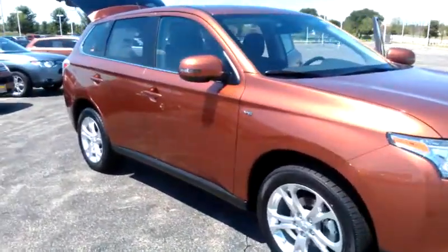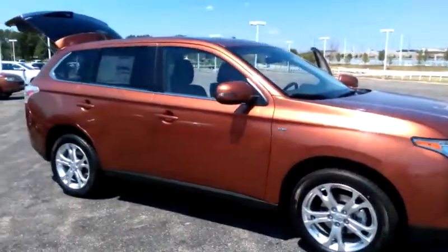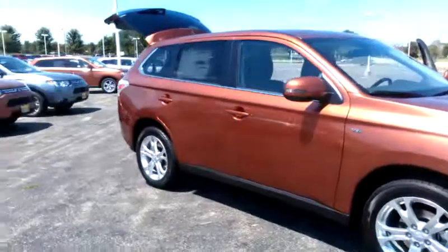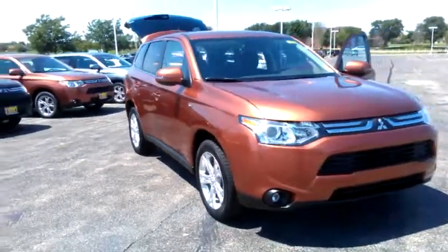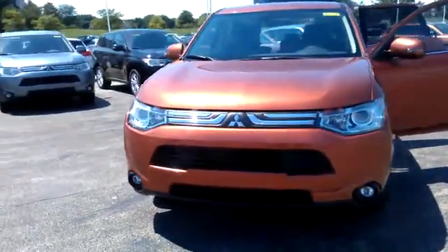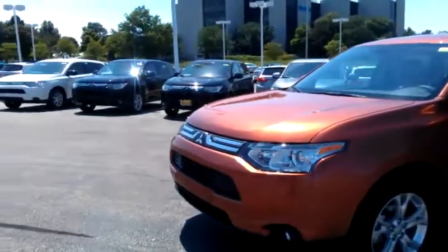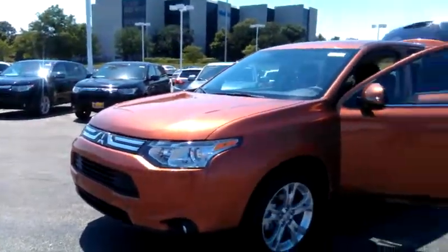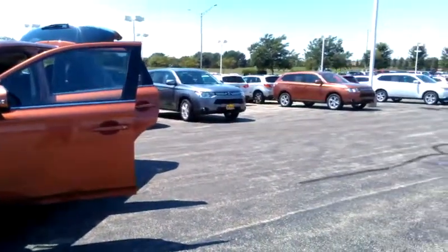So there you have it. Any questions, please feel free to give me a call at 630-898-6000. Once again my name is George, working with Anthony here at Max Madsen to get you in for a test drive. I also have all the colors available. Thank you.